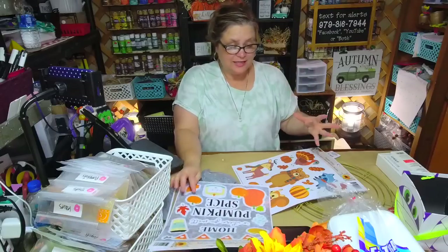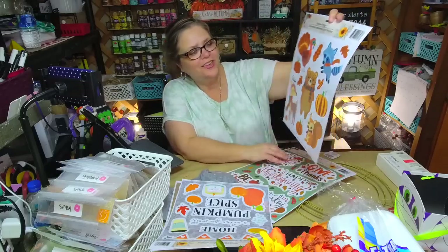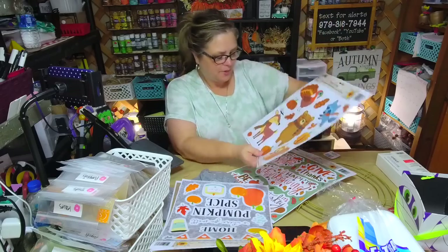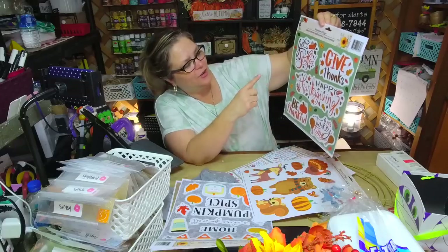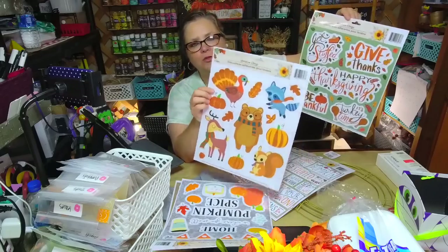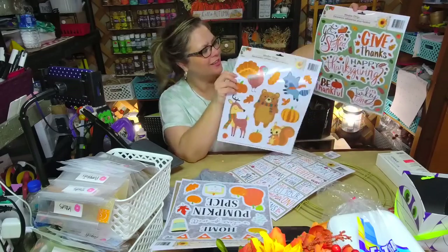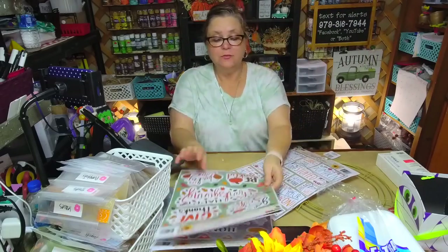These window clings have so many different cute designs. Look at this one: 'home is where you smell pumpkin spice' — oh my goodness! My thought is I'm going to do a video inspired by Kristen, and I will definitely give her credit because she inspired me. Here's another one for fall — a little turkey and a bear. And this one says 'give thanks, happy Thanksgiving, be thankful, turkey time' — so I had to get the one with the turkey!